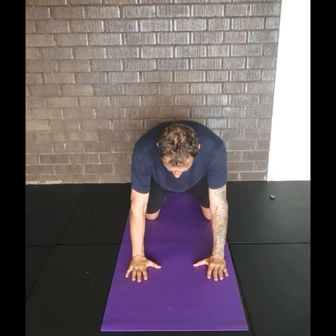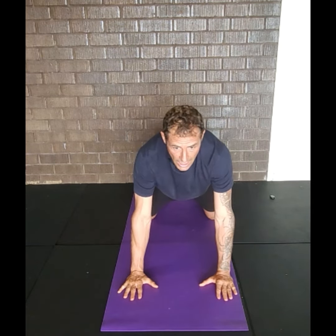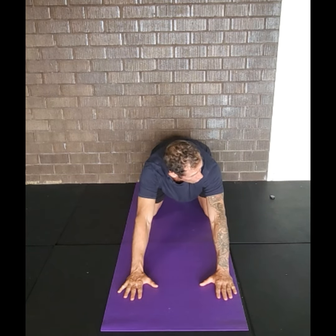This is a great exercise to mobilize the glenohumeral joint. From the all-fours position, go as far as you can — you can also hold the position.